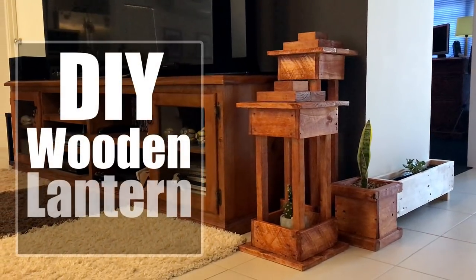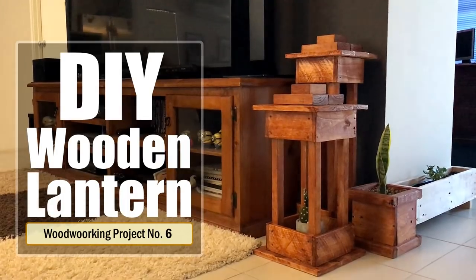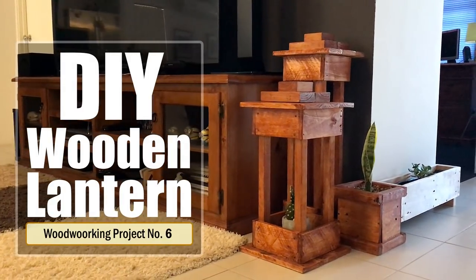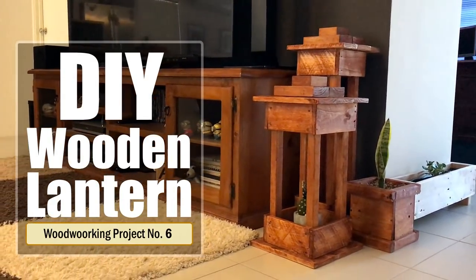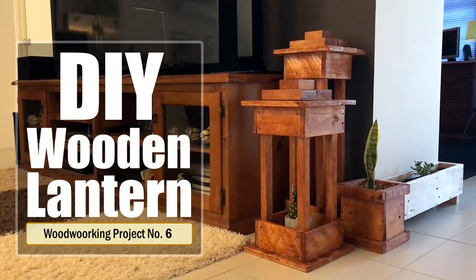If you're an enthusiast or a woodworker, you're probably in search of a simple scrap wood project all the time. I don't know about you, but I have tons of scrap wood and this little project was a great way to use some of it. In this project I'm going to make a simple wooden lantern for our living room.